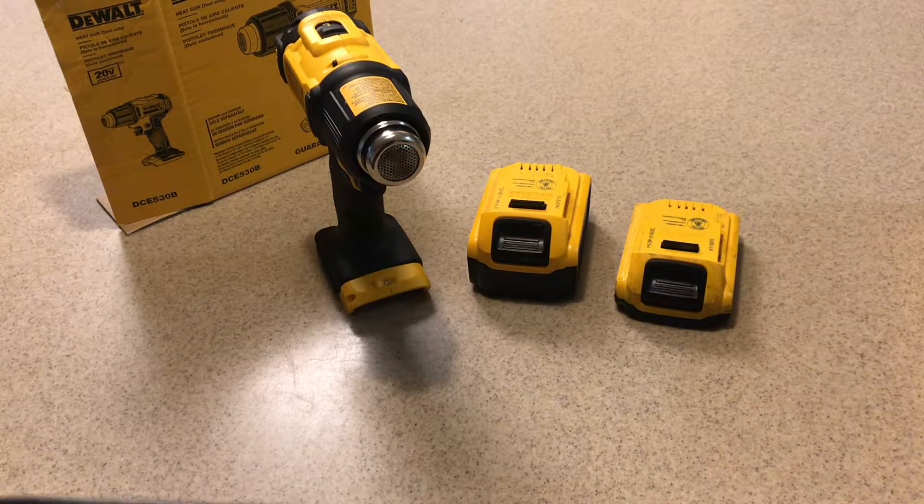Now I'm sure we're all wondering if the 5 amp hour battery makes a difference. A lot of people believe that when you add a higher amp hour battery to any of the DeWalt tools, you get a little bit more torque. Some people think it's a myth, some think it's just a placebo. But we're going to go ahead and take a look today.